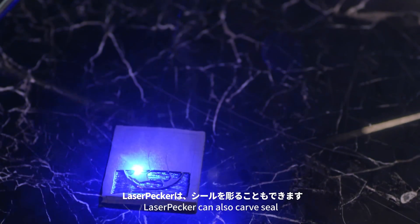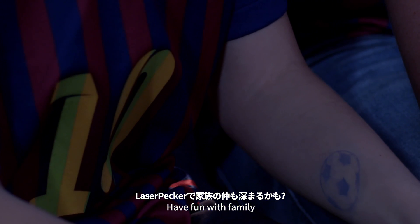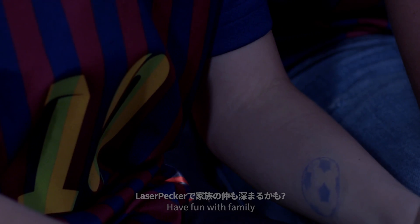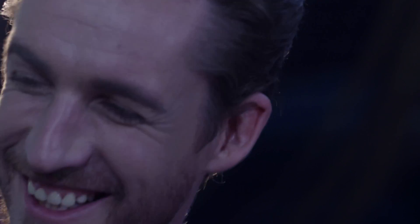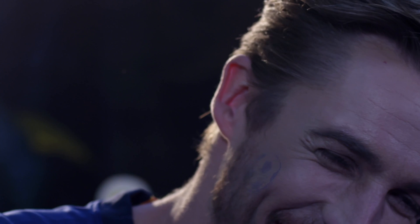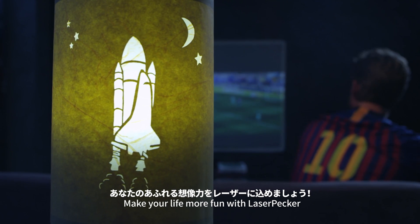Laser Packer can also carve seals. Have fun with family. Make your life more fun with Laser Packer.